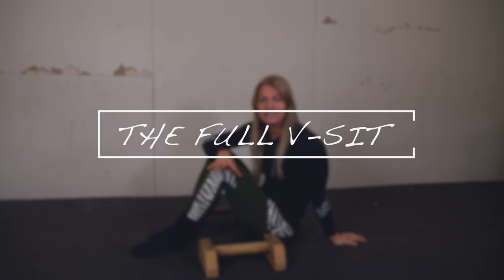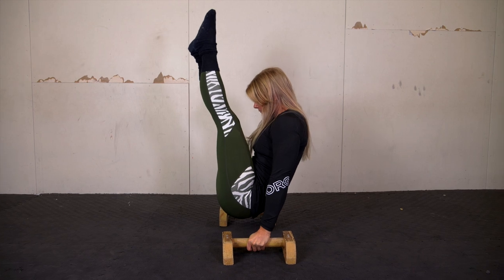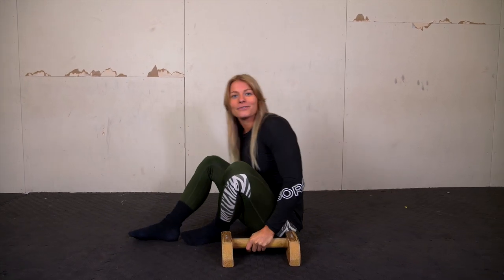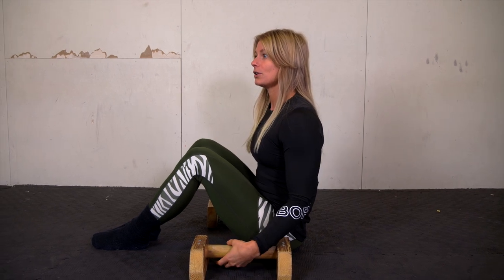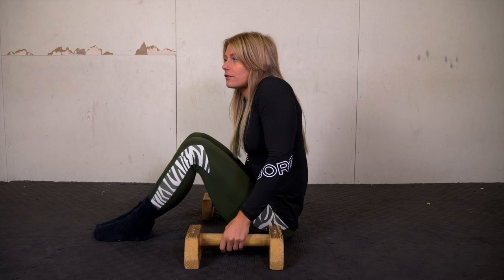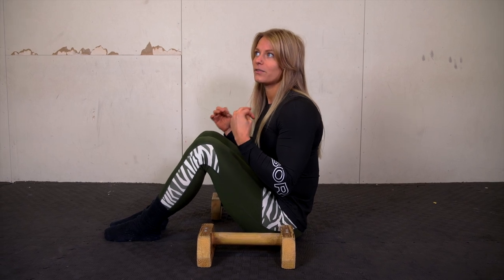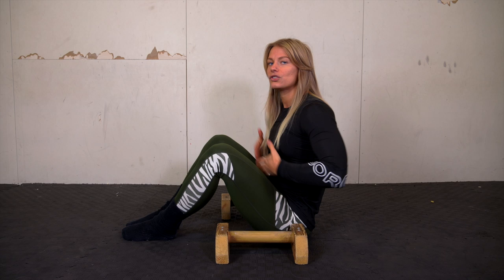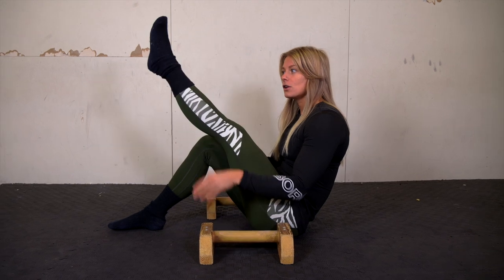Now that you have all the exercises, let me show you the full v-sit. What I think of when doing it is the compression I've talked about a lot in this video, and also the pelvic tilt backwards. I also think about scapula depression — pushing my shoulders down to have good form so I'm not just holding myself up loosely. I also try not to lean too much backwards, which is very common among people who lack hip flexor strength and hamstring flexibility.